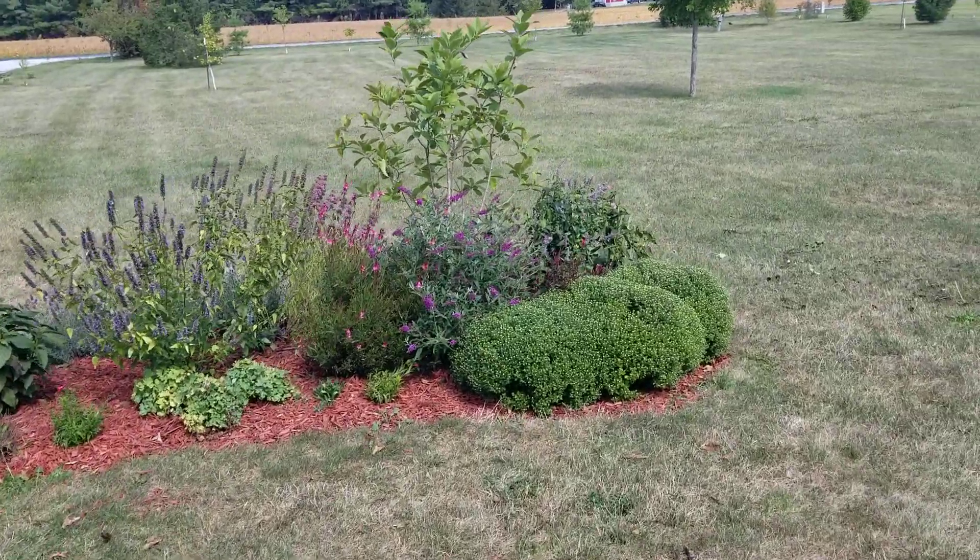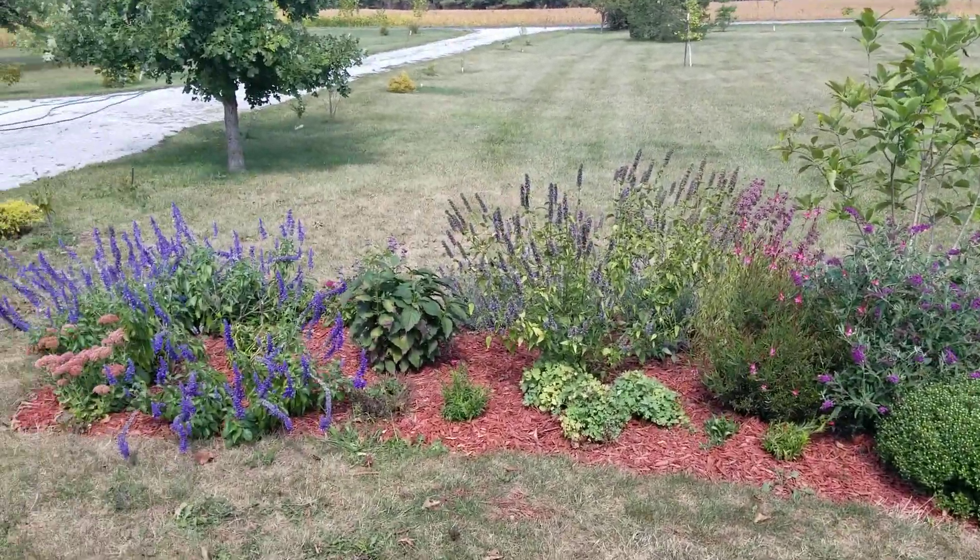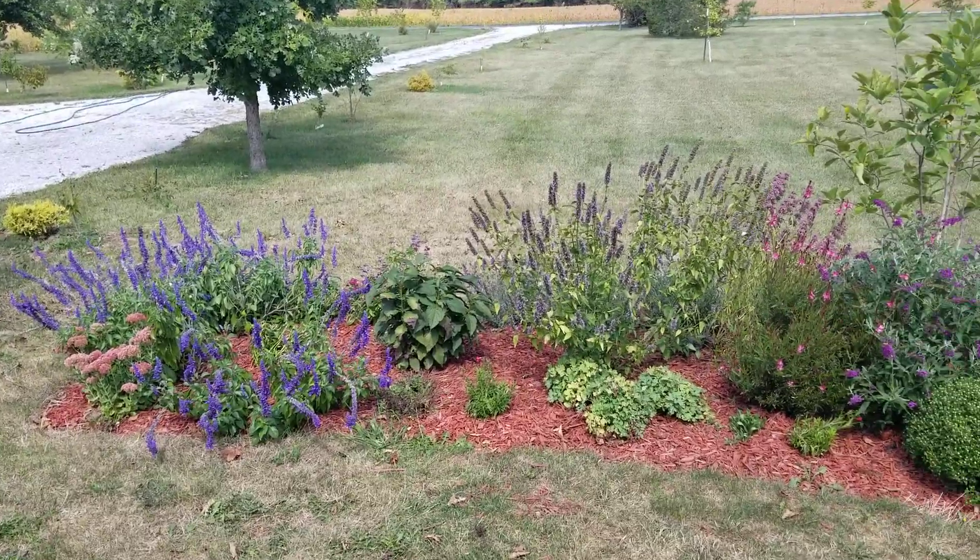Hi, this is Jeannie. I wanted to show you real quick the butterfly and pollinator garden that I made last fall.